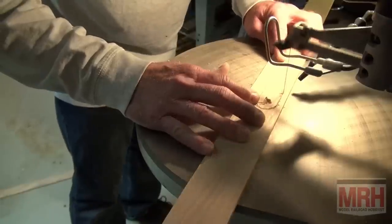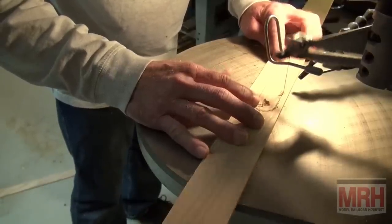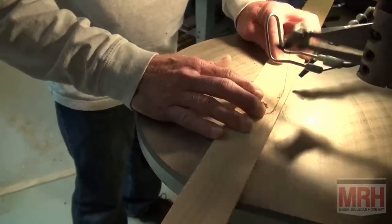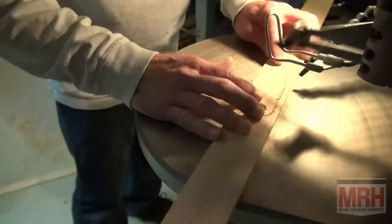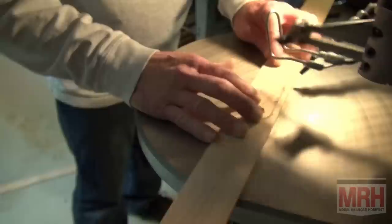I'm using a scroll saw to cut out the section of the wood where our panel switches are going to show, and I'm using this real slow. Then I'm going to go back over the wood with a file and true up all the lines and just try to make this look nice.